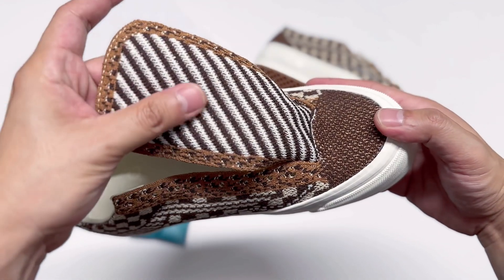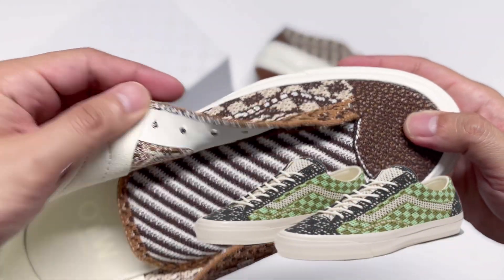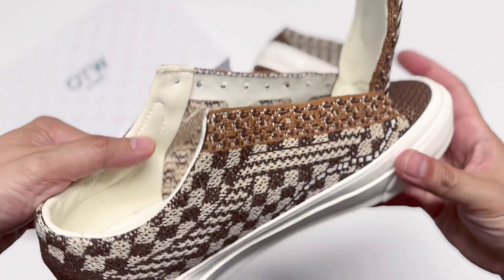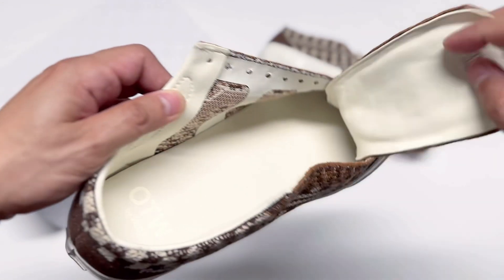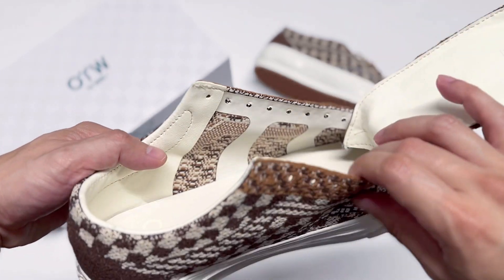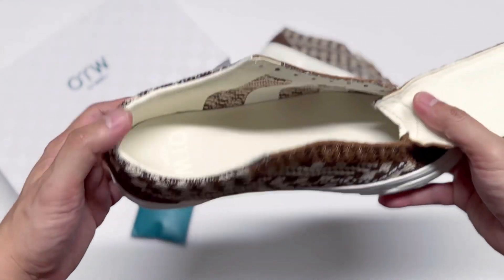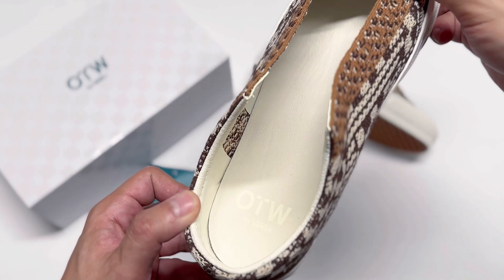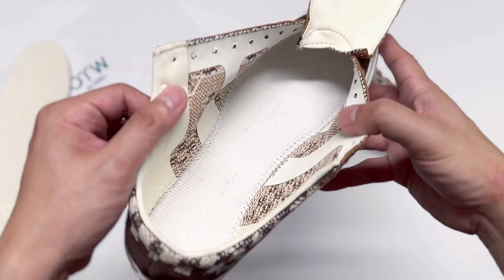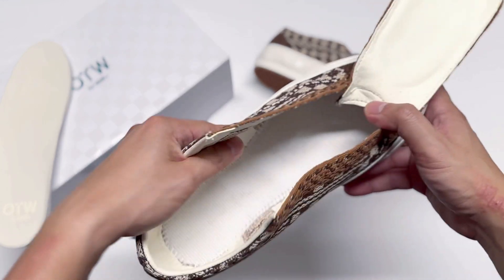The quality looks pretty good. By the way, this pair also came with a green colorway so make sure you check it out. I'm going to show you the inside and the linings — this is pretty much the structure of this shoe. When it comes to sizing, you can see that this one will run big, so I would size down. It says OTW by Vans on the insoles, and they are detachable, so let's take them out and take a closer look.